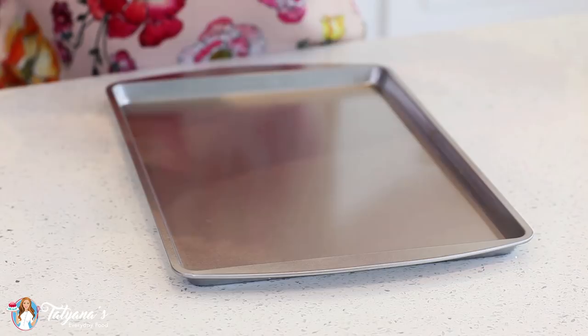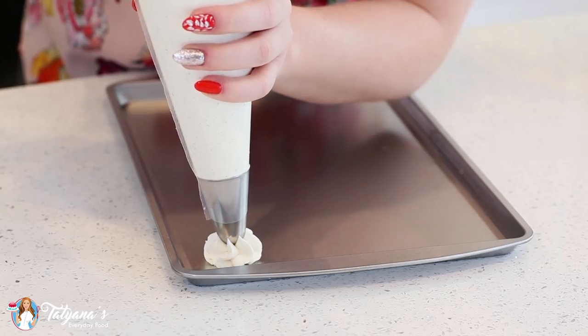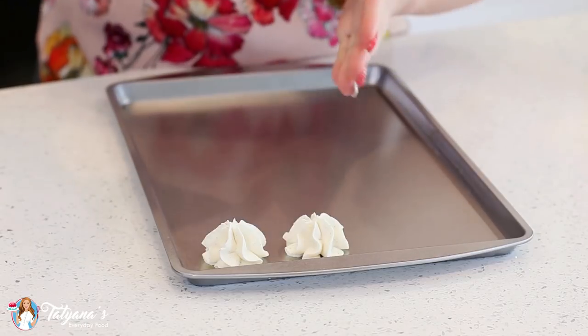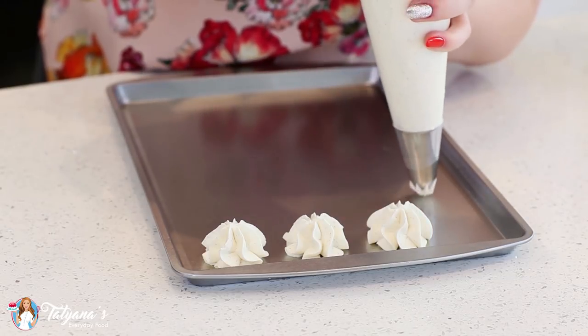Now for a little piping demonstration with our custard buttercream — this is Ateco tip number 847. This buttercream just holds its shape like a dream, and it's so creamy and smooth. It's also not very sweet, so if you like your buttercreams on the less sweet side, this is the recipe for you.